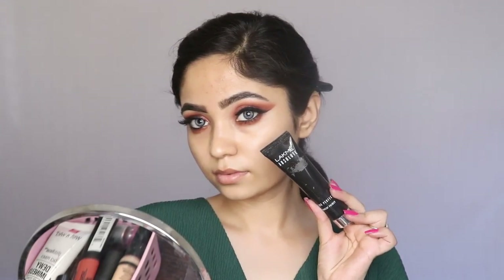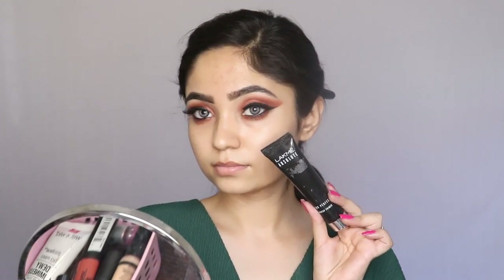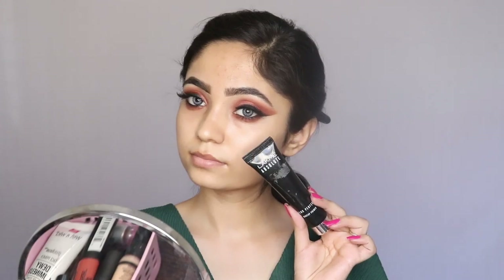Now starting my face makeup. I'm priming my face with my Lakme Absolute Blur Perfecting Primer and I will apply it all over my face, focusing on my T-zone.